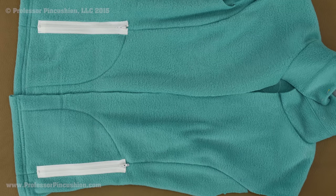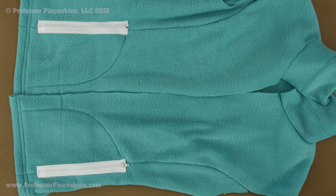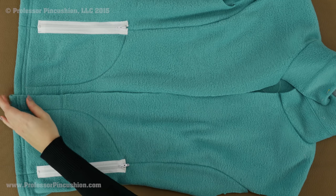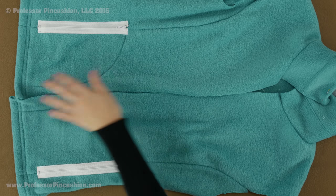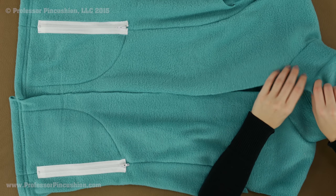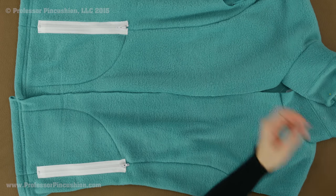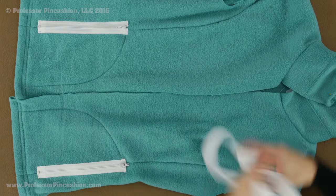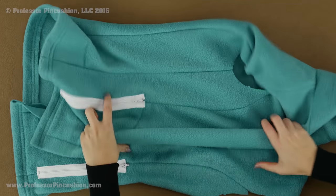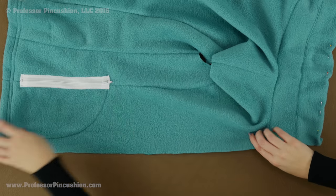I'm going to be putting my separating zipper down the middle of this fleece vest that I'm making. Because the separating zipper pretty much goes at the bottom, the hem part has already been completed for this vest. I'm still working on the collar. When the collar is done this is going to be folded over like this, so the facing is still sticking out. Now I'm going to take my separating zipper — let's fold this out so I'm only looking at the right side, which will make it a little bit easier.